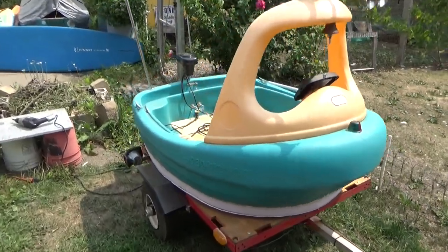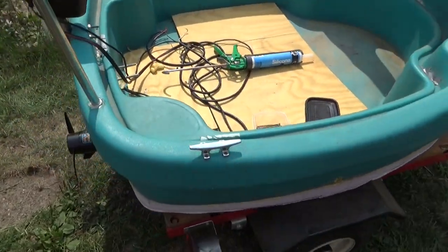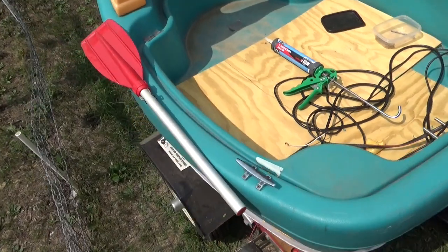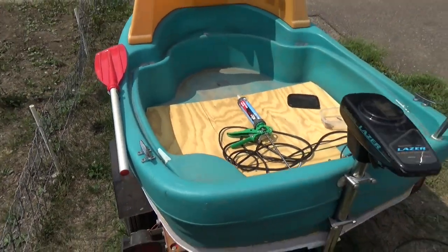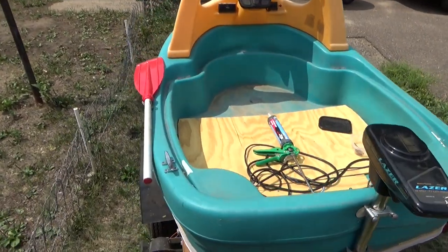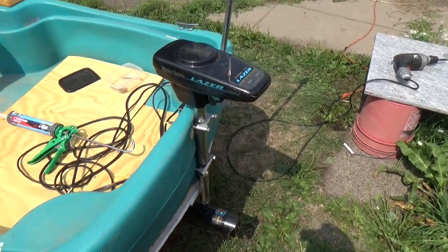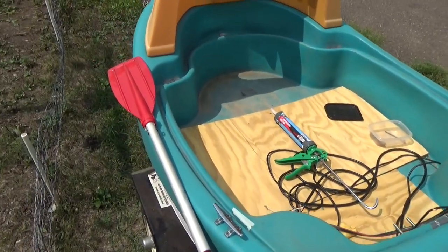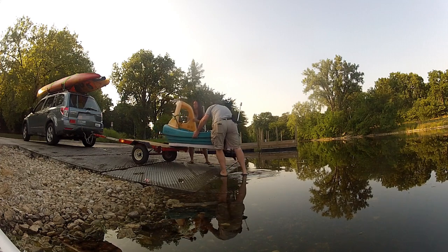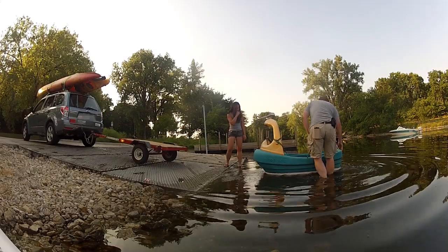I've added a couple more final touches, including some cleats so I can actually tow things with my tugboat, and then I've added a paddle holder. Because even though the craftsmanship and attention to detail on this project is truly astounding, I suspect at some point my motor will fail or fall off or catch on fire, and I will have to have an auxiliary paddle. All right, that should be enough messing around with Tuggy. Let's take this thing over to the lake, throw it in the water, and see how long it takes to sink this time.